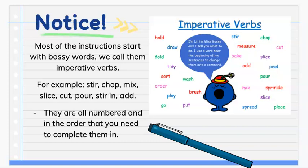We also call them imperative verbs. They are words like stir, chop, mix, sprinkle, slice, measure, add — and there are loads more.